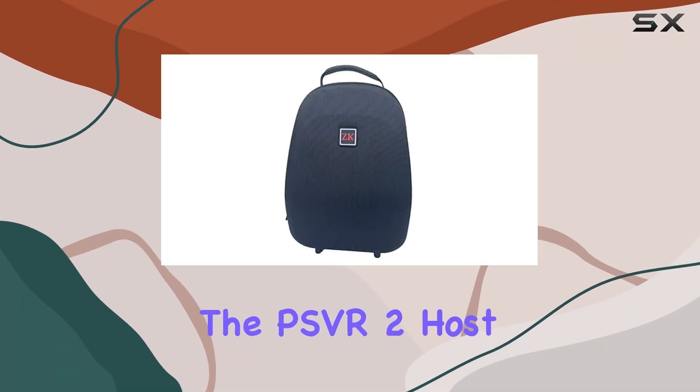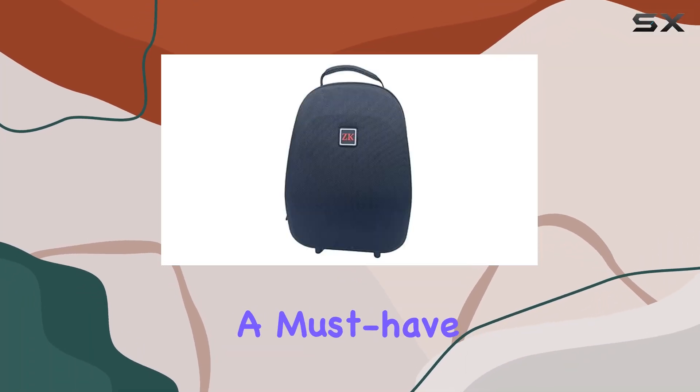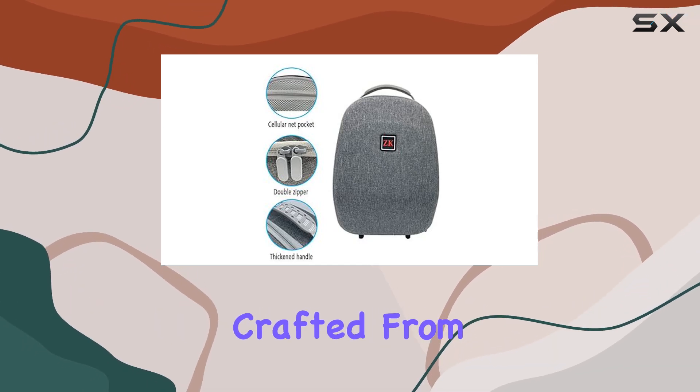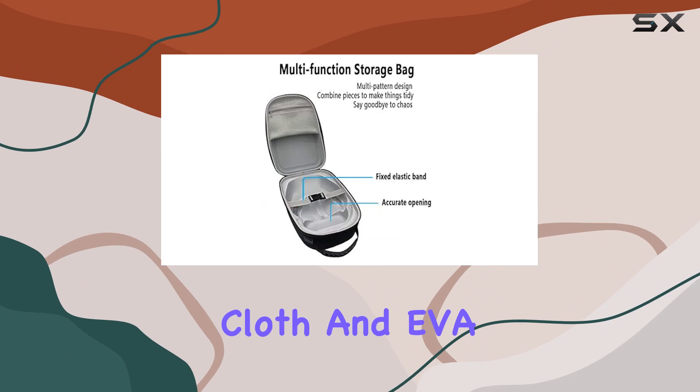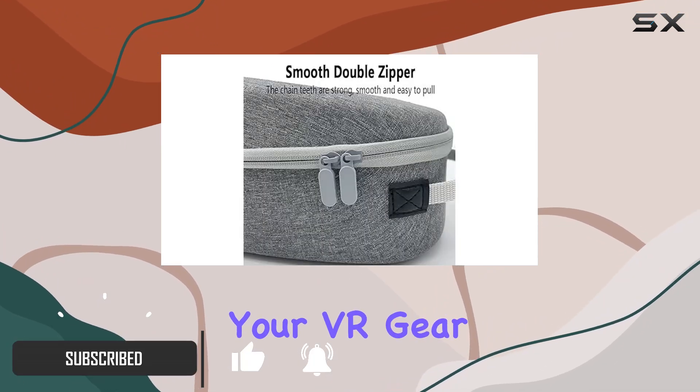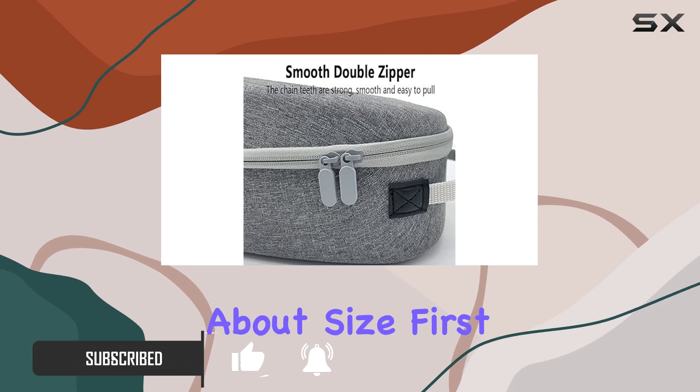Today, we're diving into the PSVR 2 Host Carrying Case, a must-have accessory for any PS5 VR enthusiast. Crafted from high-quality nylon snowflake cloth and EVA material, this case offers durability and protection for your VR gear like never before. Let's talk about size first.